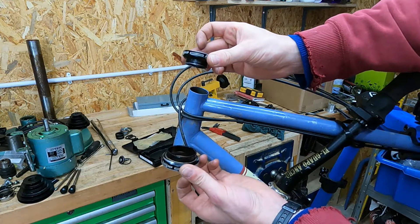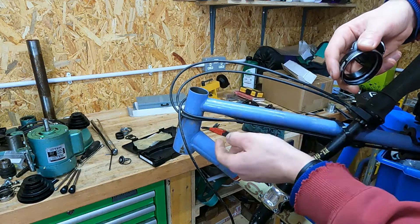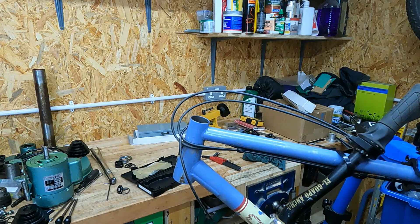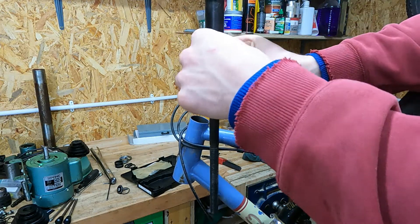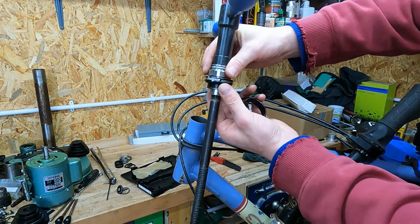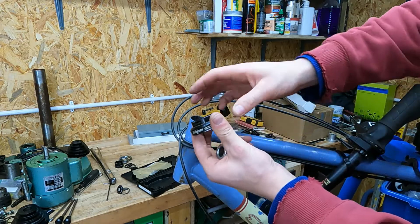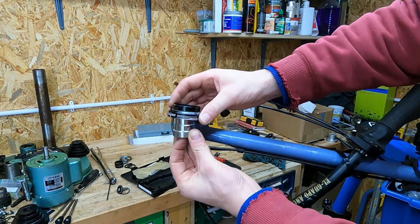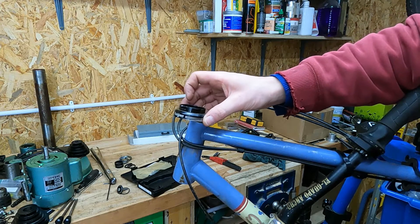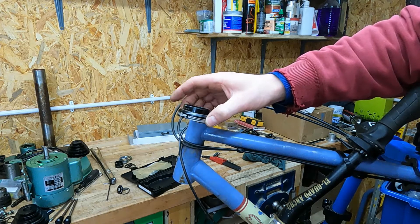I've got a headset that I want to install into this bike which has a tapered head tube. The head tube takes a standard 1 and 1/8 inch headset cup at the top and a 1.5 inch headset cup at the bottom. To install the headset I want to use my cyclist headset press. The press will work nicely for the top cup because it's got this adapter, but for the bottom cup unfortunately the headset press isn't going to work because the adapter is too small — it just passes straight through the headset cup. So what I'd like to do is make a new adapter on the mini lathe which will allow me to install the bottom headset cup using my cyclist headset press.